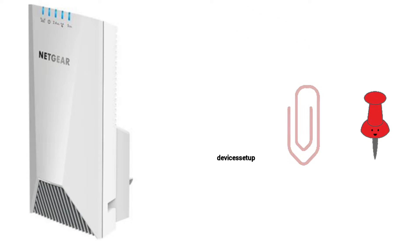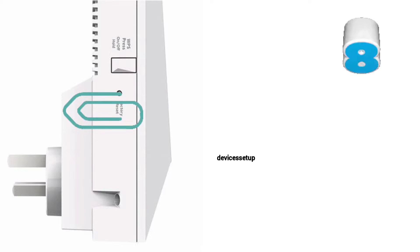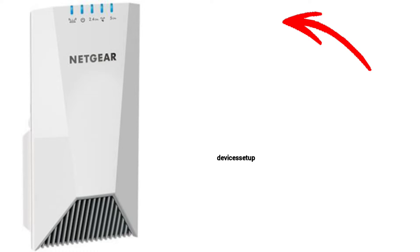Grab a paper clip or anything pointed and put it inside the reset hole for around 10 seconds while the extender is still plugged into the wall. After 10 seconds, take the pin out and wait for another 2 minutes till the power LED on the extender gets stable again.